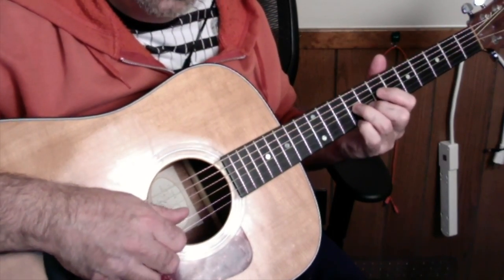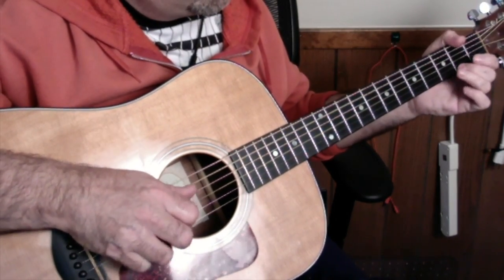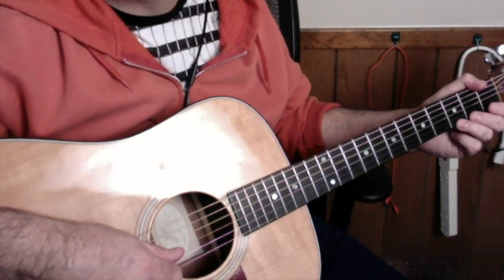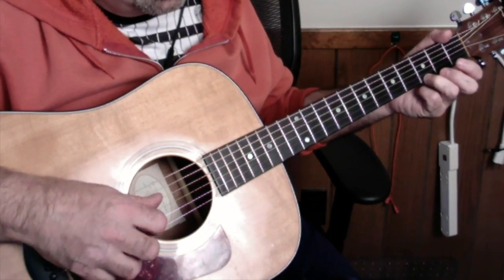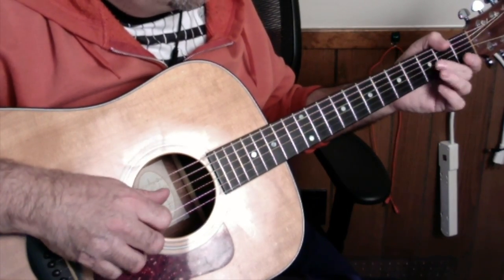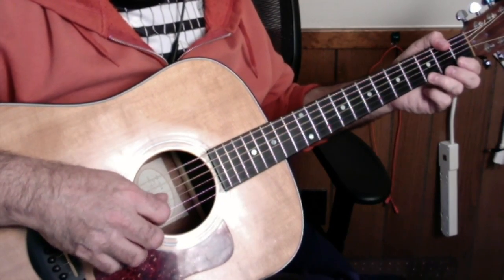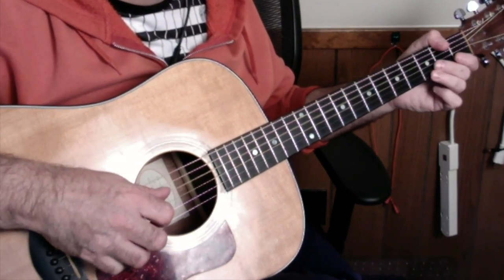When you go back down, you're doing open D with the thumb. Then finger the G note on the first string, third fret. So you're going G, F sharp — that's like a quarter note, eighth note. Then two times on the G.